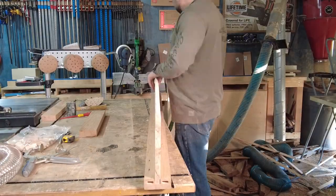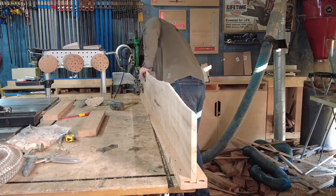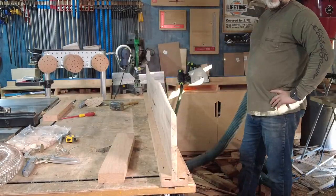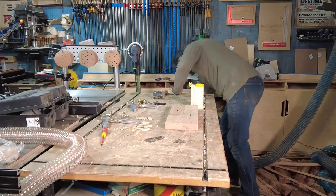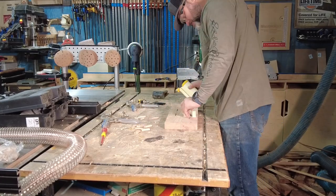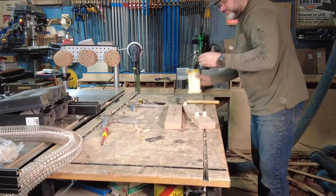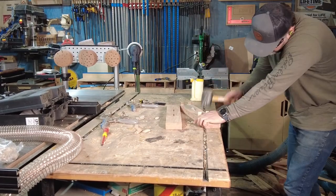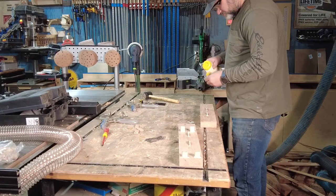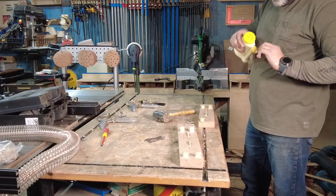I cut a dado into the bottom rail of the footboard that will accept the spalted maple slab. To glue up this footboard I'm using the domino joiner along with the biscuit joiner. This footboard slab was actually a little bit thinner than the headboard slab, so I didn't want to use my dominoes to fasten it on each end — I decided to use the biscuit joiner for this application instead.